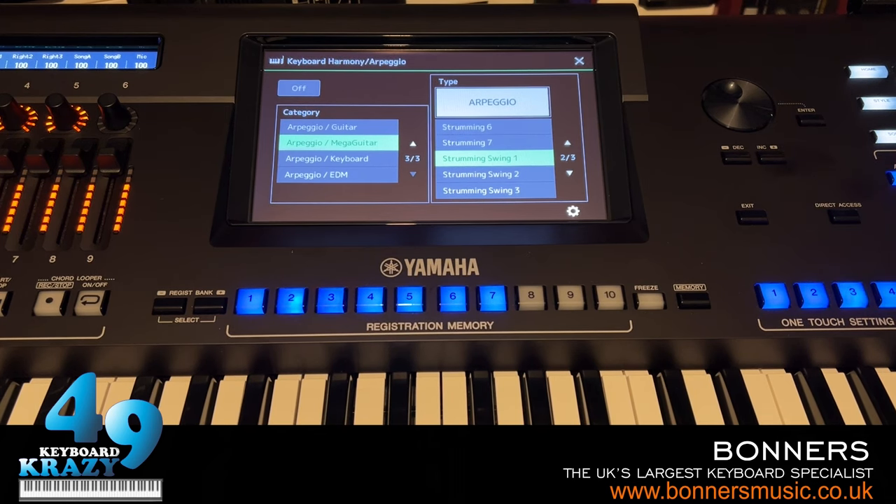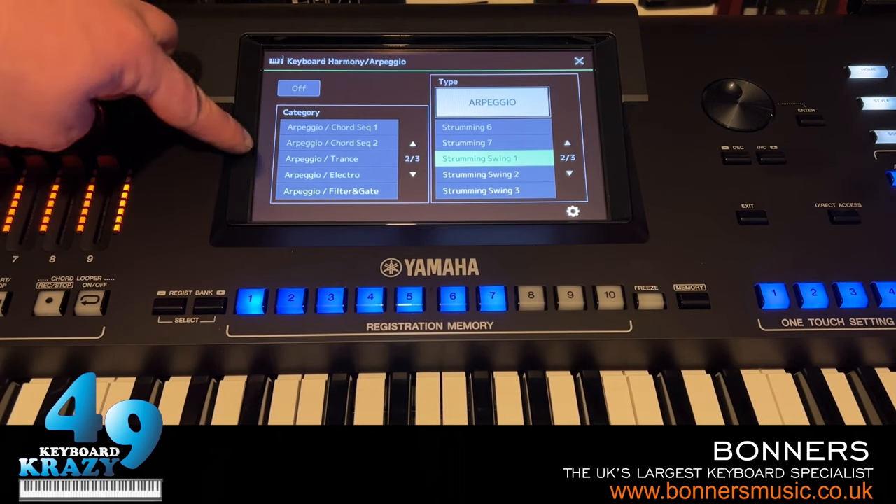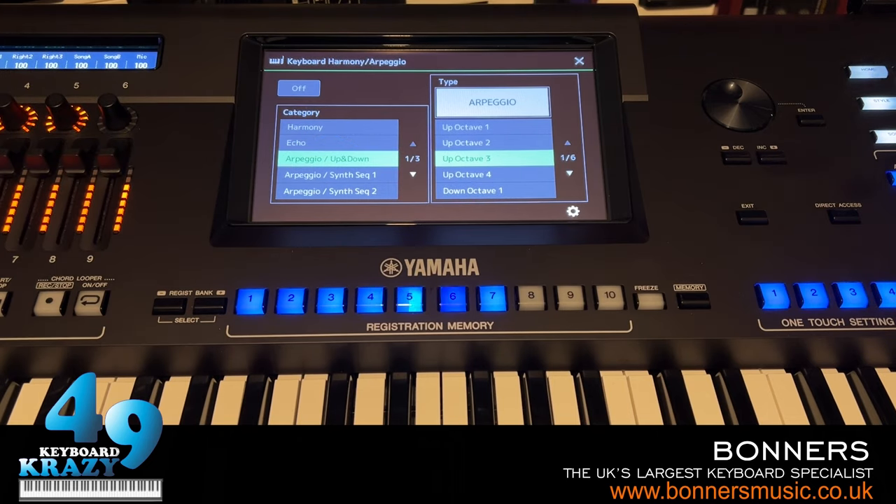That's the Harmony/Arpeggiator with many different harmony types and arpeggiator types, ranging from piano glissandos and chord sequences to trance, electro, and EDM arpeggios for all sorts of voices, including mega voice arpeggios that make it possible for some mega voices to be played live.